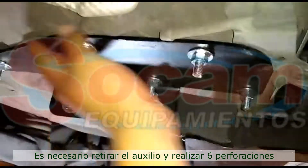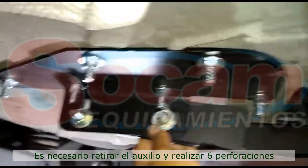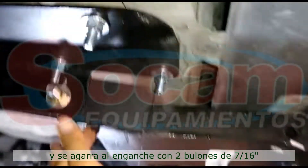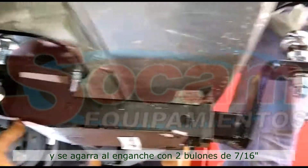De este lado, esta parte va sola. Esta parte después se agarra con murones de 7/16, como se ve acá. ¿Ven? Como queda.